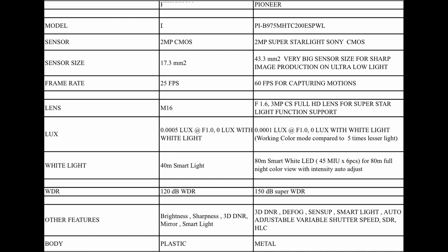The lens is M10, with the 5MP version at F1.2 and 3MP at F1.0. White light distance is available. WDR is 120 dB for the 5MP version. Other features are included. The body is available in plastic or metal.